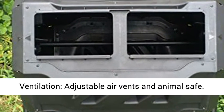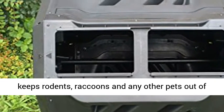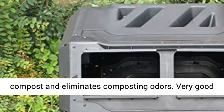Adjustable air vents and animal safe. Keeps rodents, raccoons, and any other pests out of the compost and eliminates composting odors.